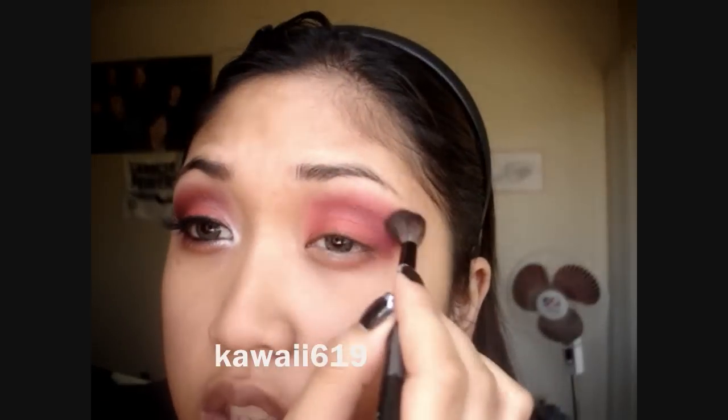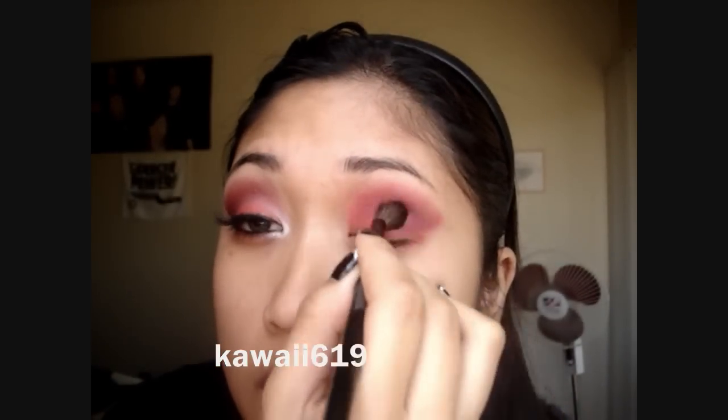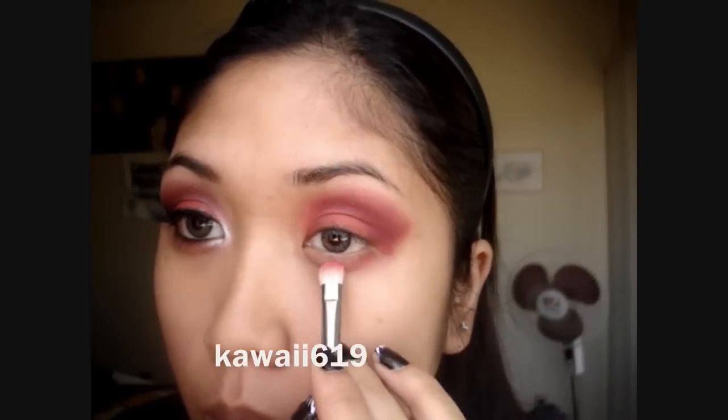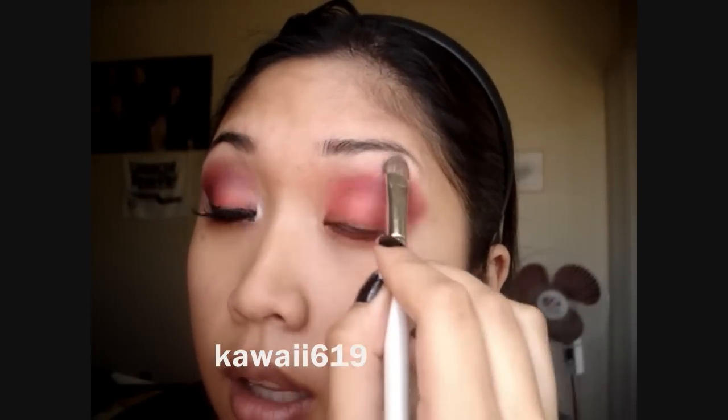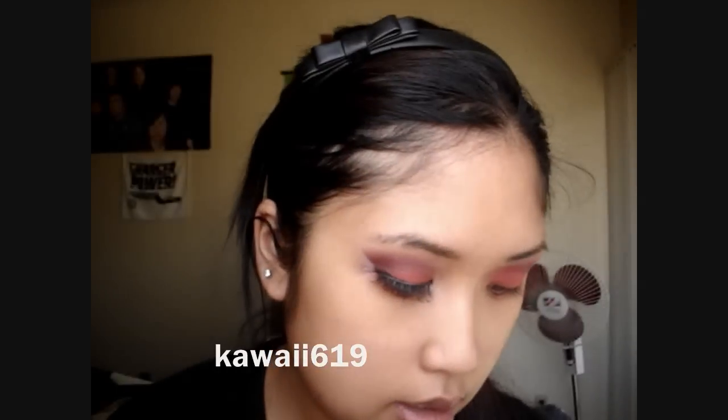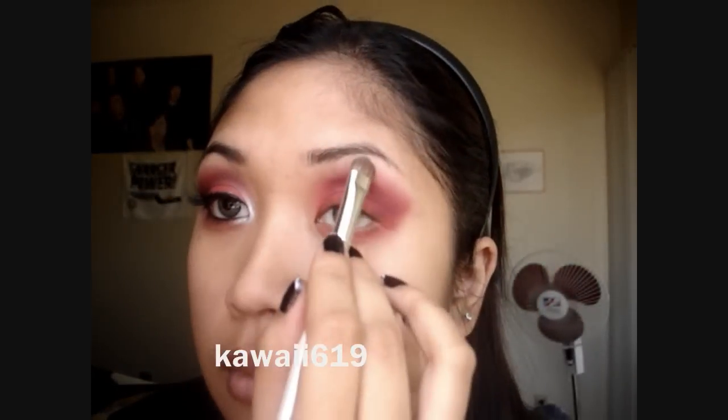Take a blending brush to smooth everything out and make sure it's all blended. Now I'm just taking that same Lowe Cornell brush and applying both the pink and the red to my lower lash line. For your highlight, take any eyeshadow that's close to your skin tone — preferably not too shimmery. I'm just going to use this color right here and apply that to my brow bone, blending it with the colors on your crease.